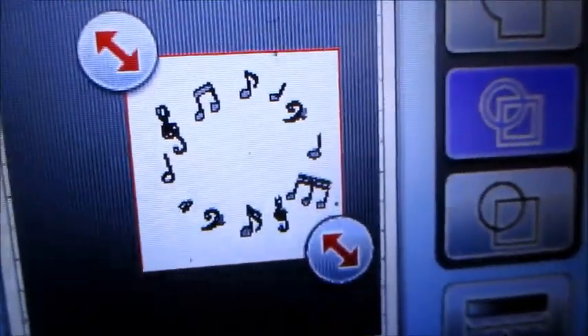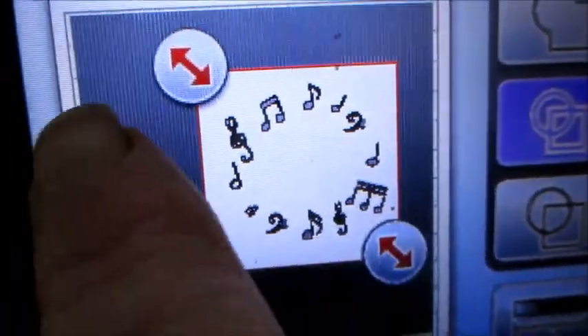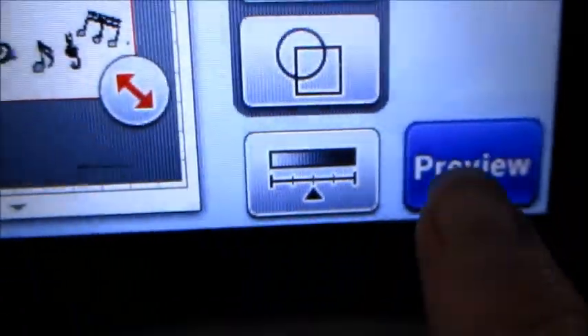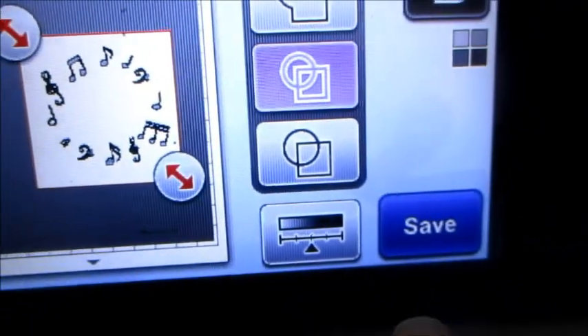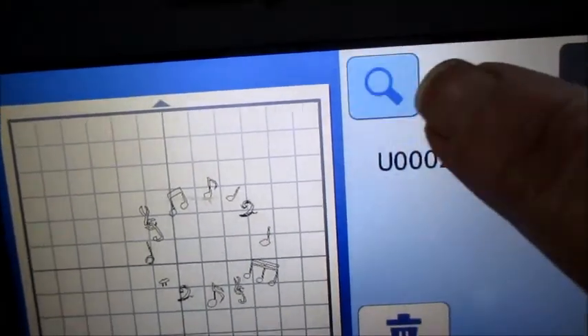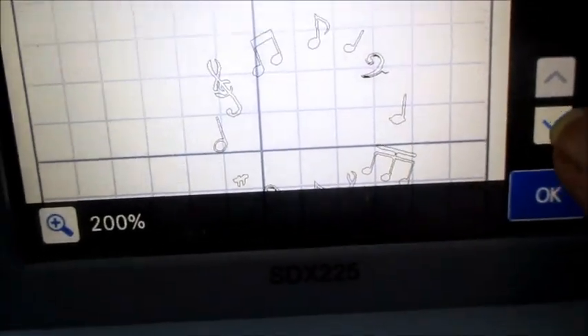There it is post-scan. I've used the little arrow buttons and gotten it downsized. I'm going to tell it to preview, it's gonna process that, and now I'm gonna say save — in my case I'm going to save it to my USB stick. There it is, and we're gonna look at it very carefully.